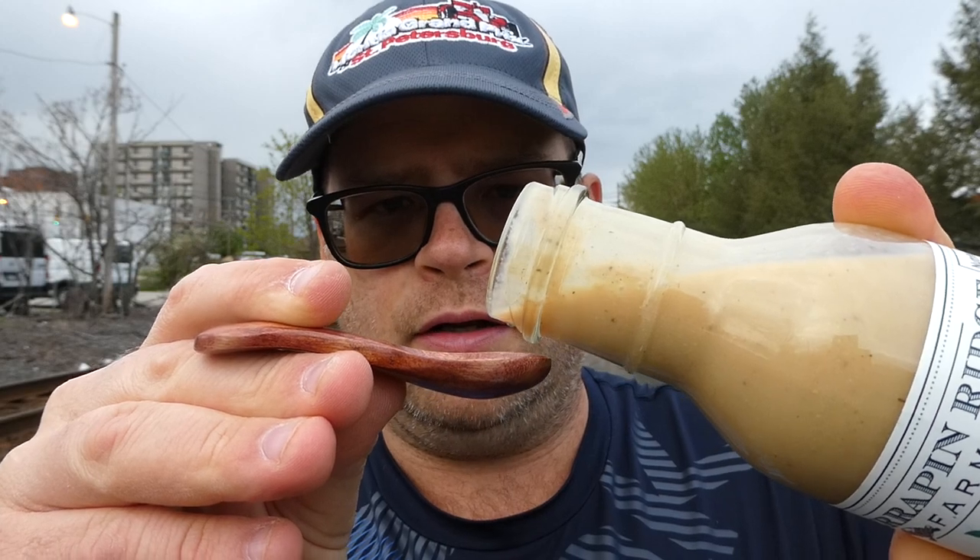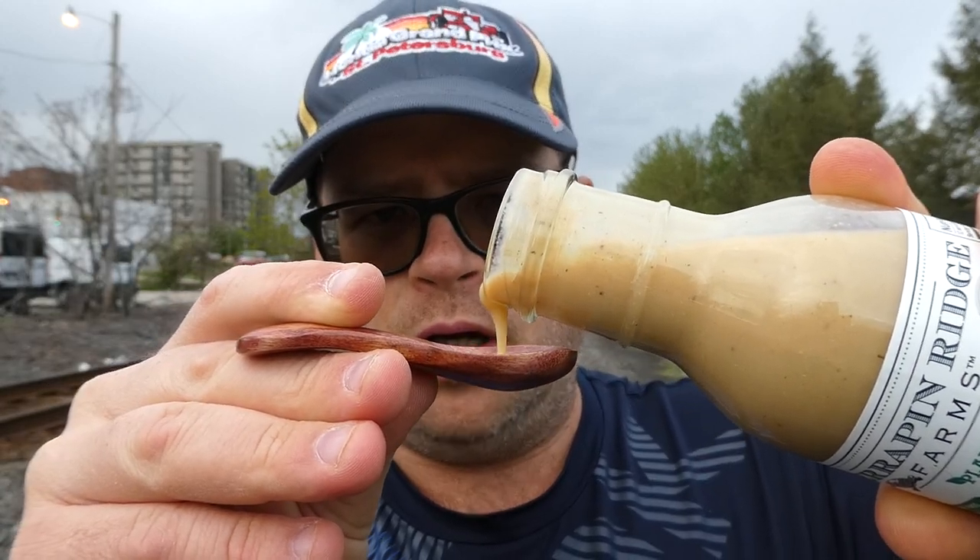It is rather thin, so I don't want to get it all over. There we go. It's not as thin as I thought, but my bottle...